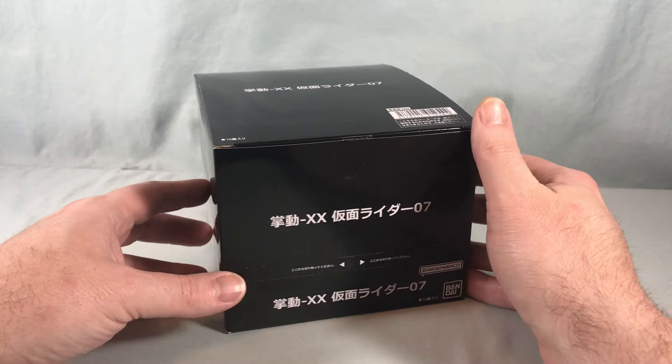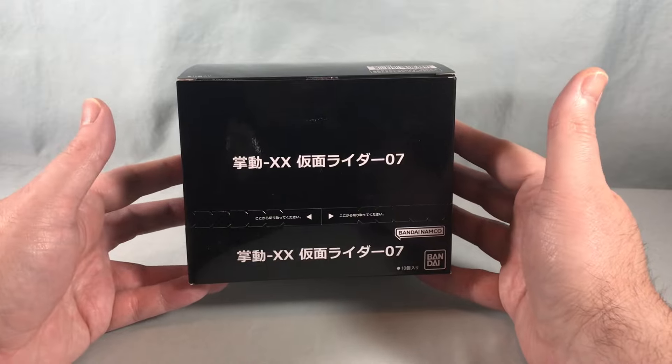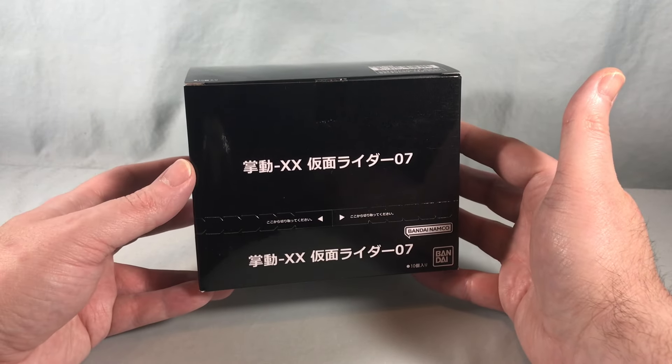Hello fellow collectors and welcome to Long's Toys. Today we are taking a look at Shodo Double Cross Kamen Rider 07.